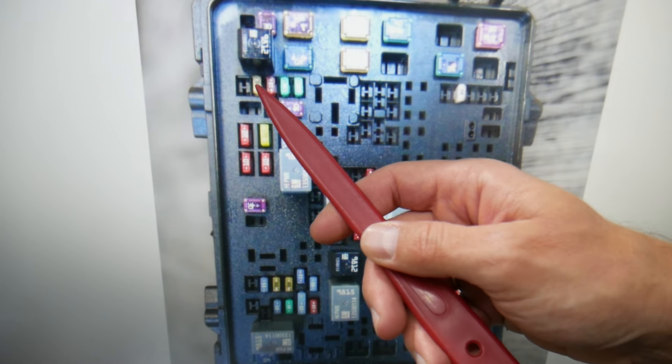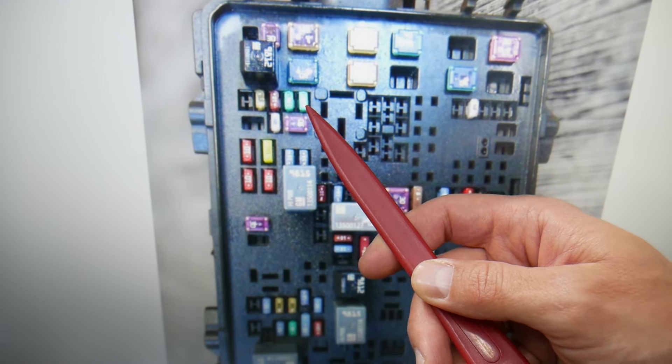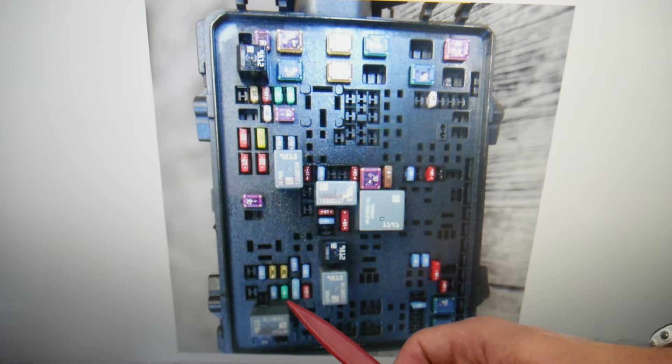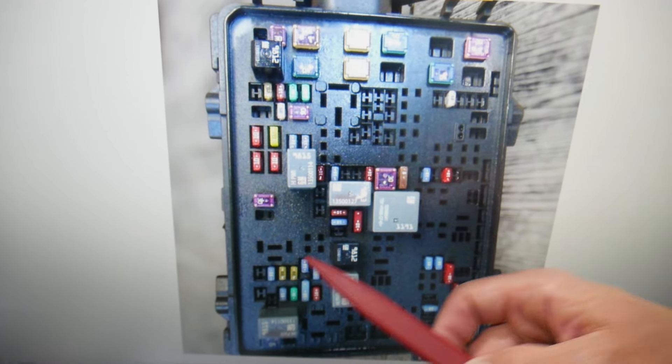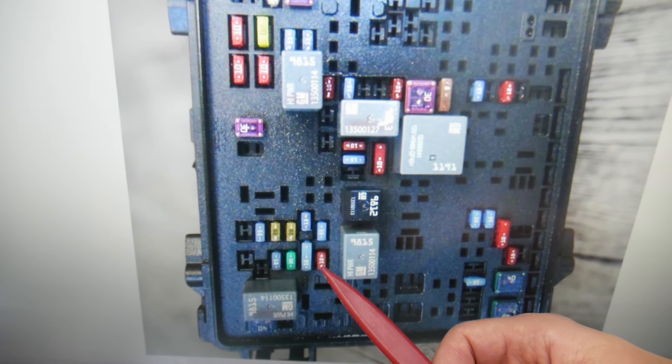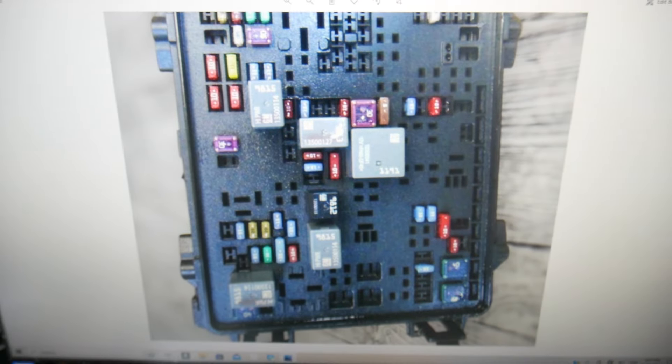Fuses 18, 19, 20, and 21 are very important — all four of those need to be checked. You may also have fuse number 41; if you do, check it. If not, that's okay. Also check fuse number 43 and fuse number 44 — these are very important fuses located on the bottom side right here.